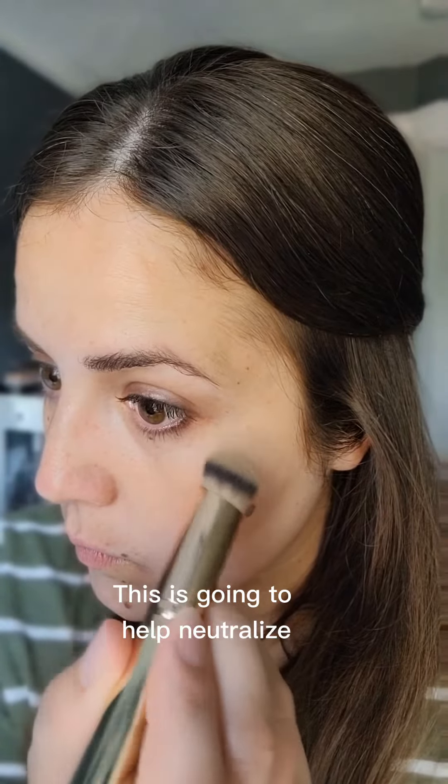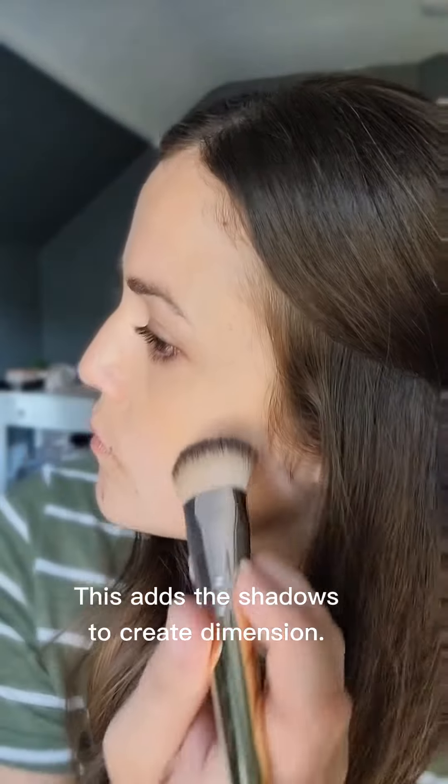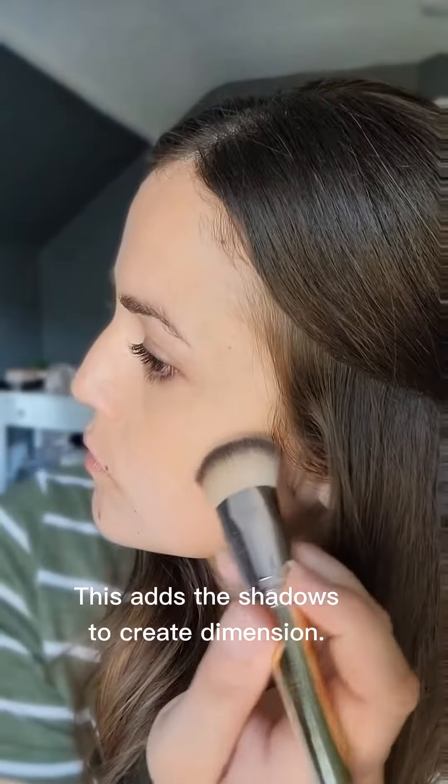If I put too light of a color it would start looking really chalky, it would break up, or it would just kind of look like it's wearing off by the end of the day. By putting the colors in specific areas matching your specific skin tone, it's going to help your makeup last a really long time.